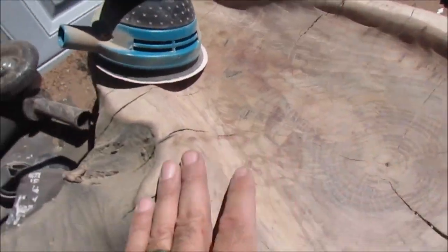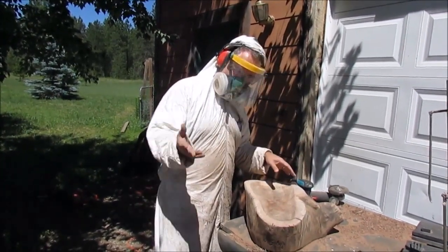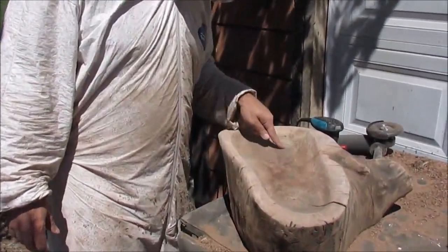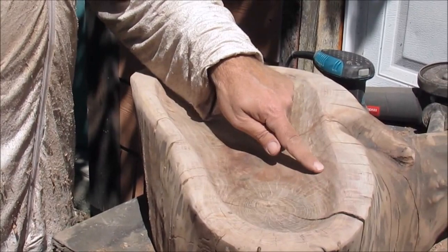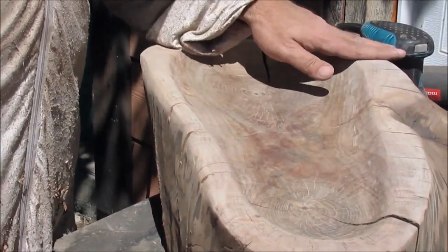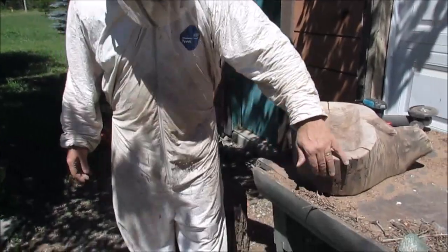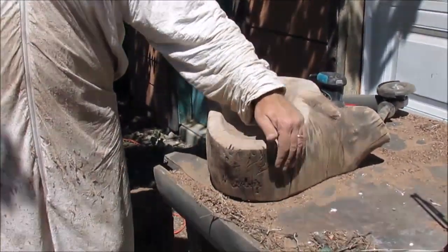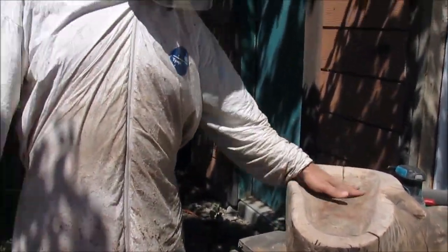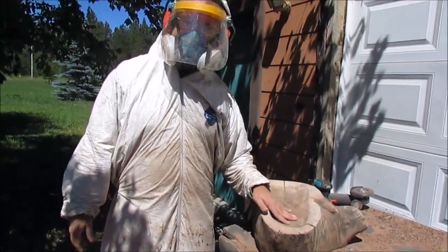I'm getting a lot of the roughness out so it's coming along. I'm sanding, trying to get rid of all the tool marks — you can still see some scratches but some of the beautiful grain is starting to come out. I've been sanding and sanding with 60 grit trying to get the tool marks out. I'm just going to do the best I can — it doesn't have to be perfect, it's supposed to look rustic. On the outside I decided to go with a partial rustic look — I sanded it a little bit but left a lot of the buggy marks. I'm on 60 grit, probably going to go to 120 then 220, and then I'm going to finish it.